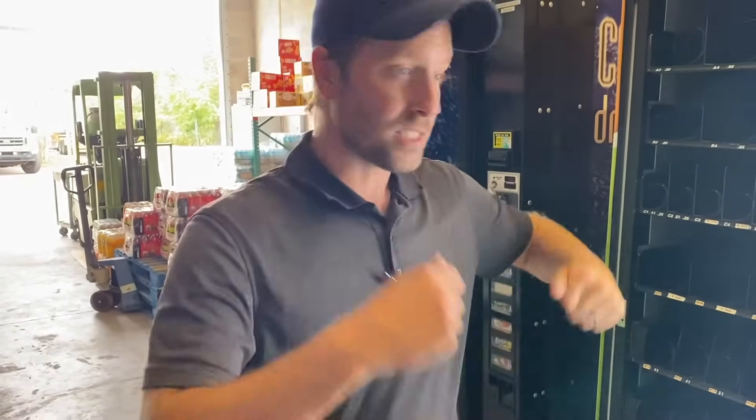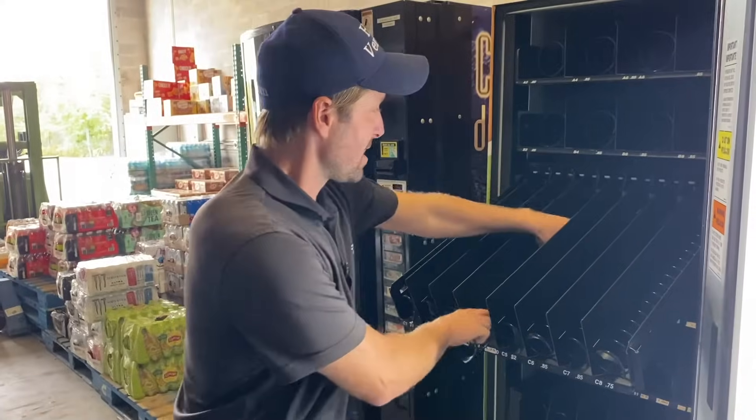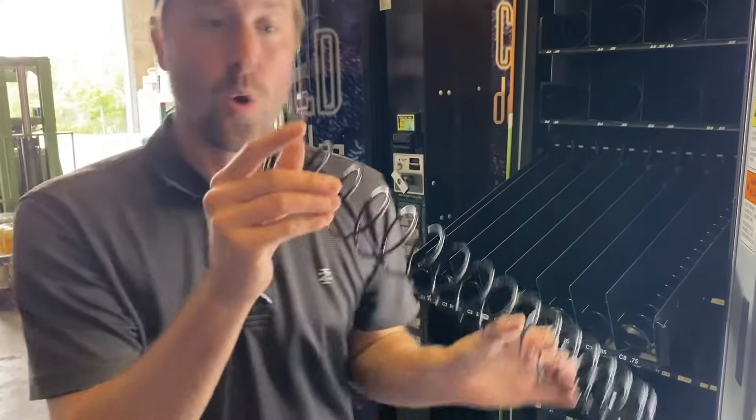Sign up at hillvending.com/start because next year we're going to start doing some classes on location — we'll have snack machines and drink machines, go over pricing, programming, how to take the coil out, what a pusher clip is, all that. Hope you liked the video, and remember — until next time, keep your drinks cold and your snacks fresh.